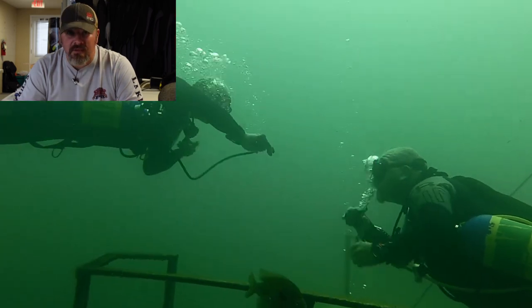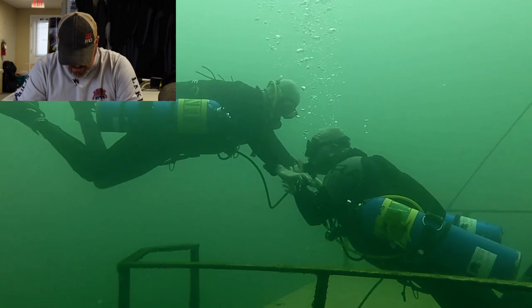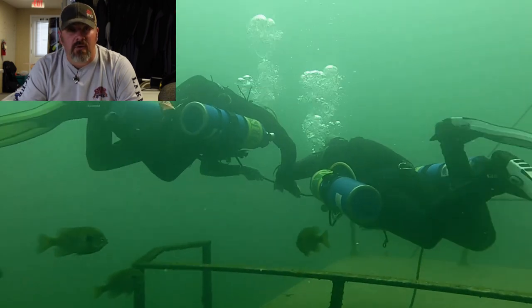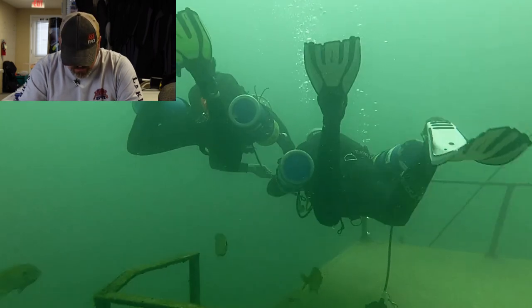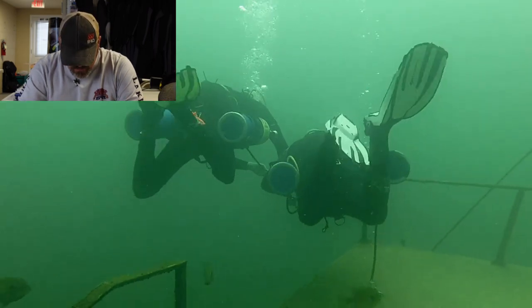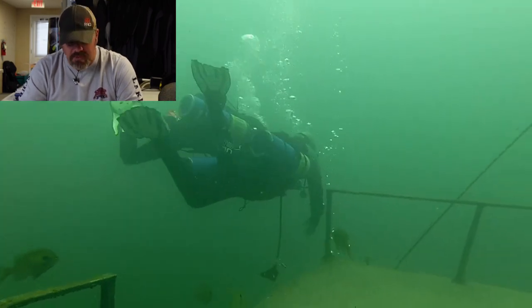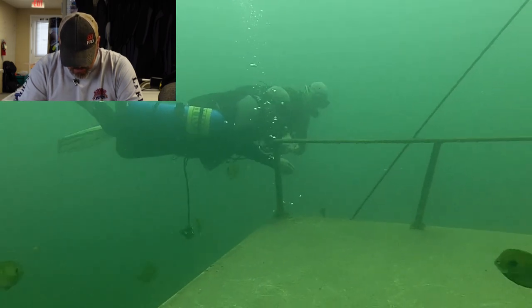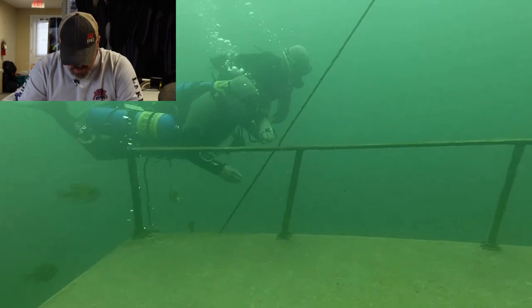Now we're going into some skills at 65 feet deep — they're doing an out-of-air drill. Dad signaled he was out of air, and Instructor Owenby acted immediately, donating air. Of course they swim to safety. Obviously we didn't bring them all the way up — we have them reset, change over, and switch. Great response.